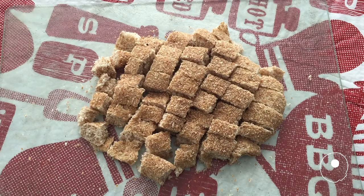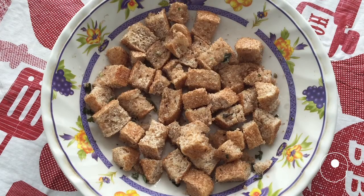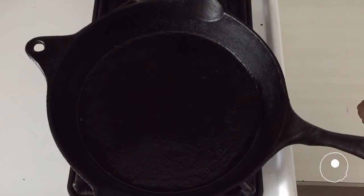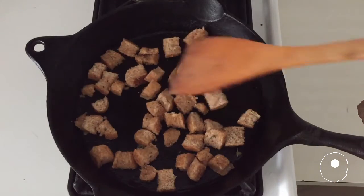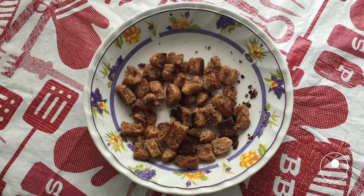Cut the bread into pieces. Mix the oil, salt, pepper and oregano. Soak the bread in the oil. Heat the oiled pan. Brown the bread. Set aside.